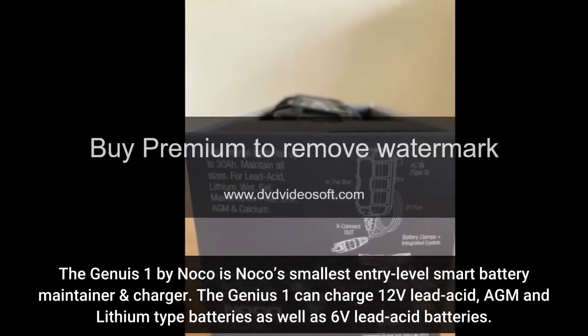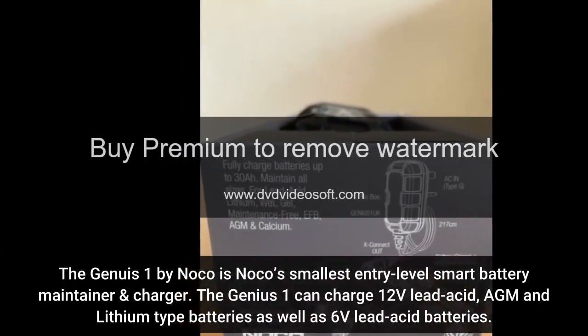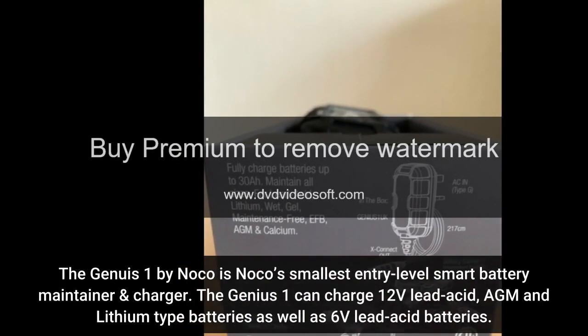The Genius One by NOCO is NOCO's smallest entry-level smart battery maintainer and charger. The Genius One can charge 12V lead-acid, AGM and lithium-type batteries, as well as 6V lead-acid batteries.